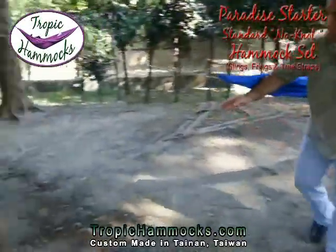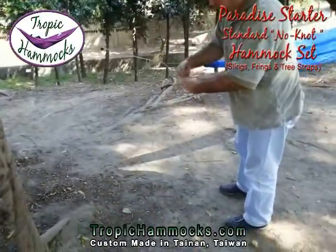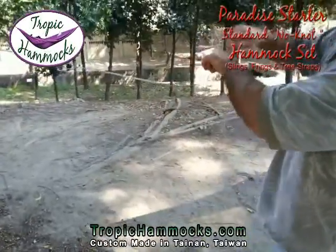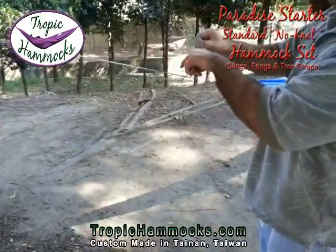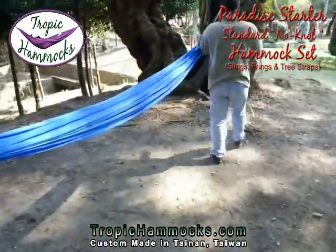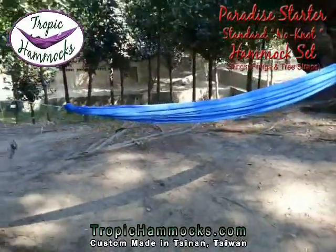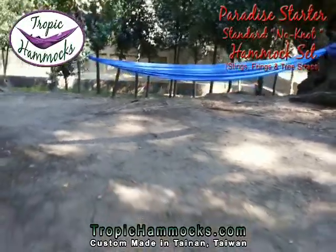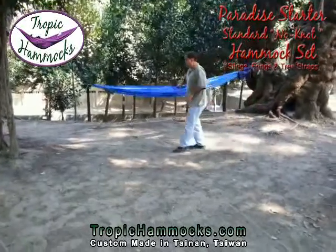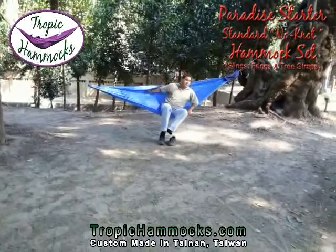Now I can tidy some things up. Take this tail — I don't need it dragging on the ground, so I'll just wrap it up and it can hang there just fine. Do the same on the other side. And we have ourselves a hammock in the park. I recommend taking your shoes off and enjoy.